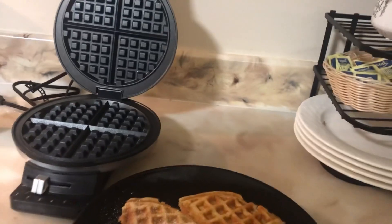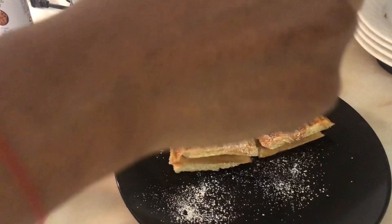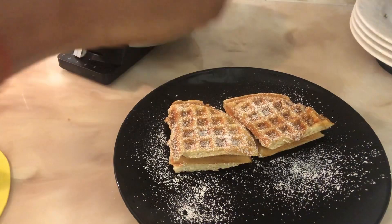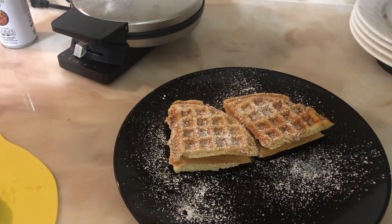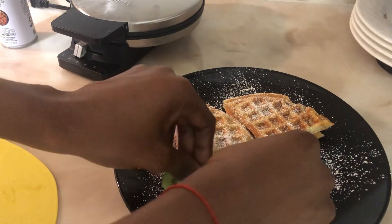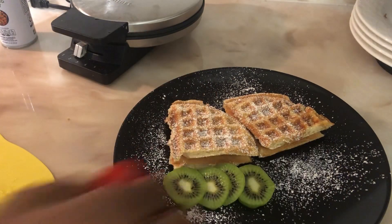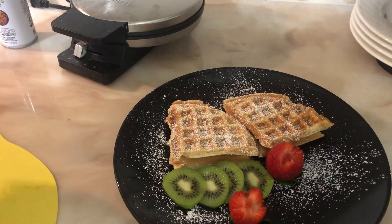I'm gonna use some kiwi, blueberry, and strawberry, and some powdered sugar for a little decoration. I'm done plating. I have kiwi, blueberry, and strawberry so I'm gonna do a little decor very fast, because guess what — you eat with your eyes first, so I want it to look pretty.